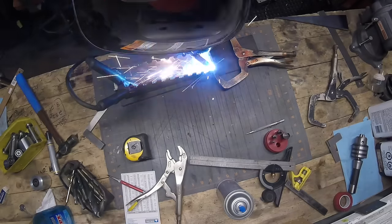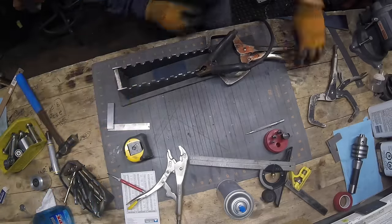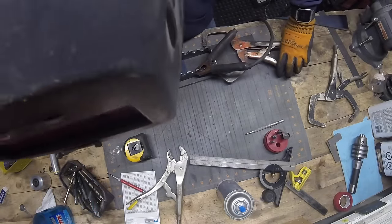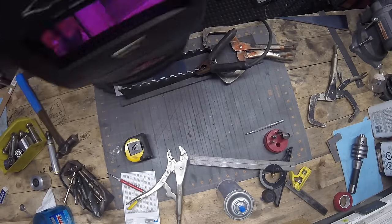What I did here is actually tack it to the piece of plate underneath. Then you'll notice I take my vice grip and I clamp one of the foot pads to the plate and one to the actual rack, and that just allows me to clamp it and bend it over to square.